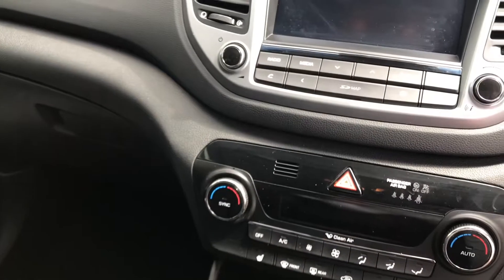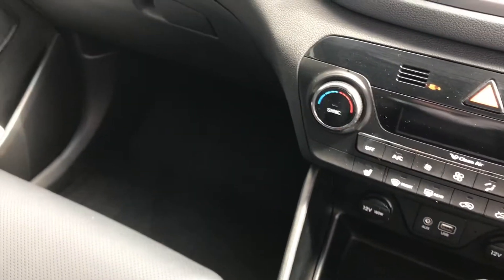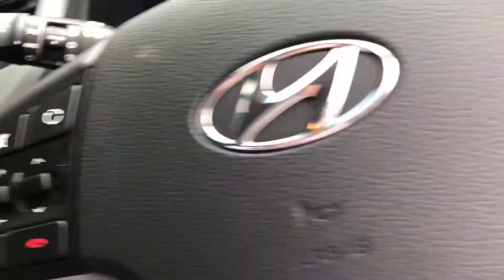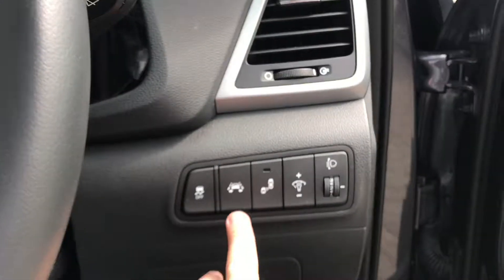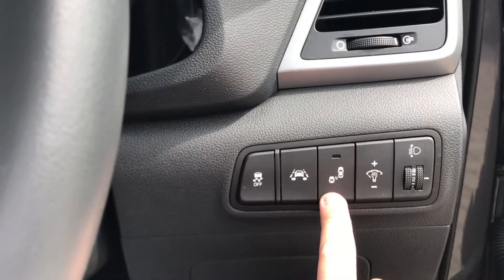This one comes with a sat nav, and really it's got loads on here. This is an automatic as well — apologies for not mentioning that at the start. It's quite equipped: it's got lane assist and blind spot protection.